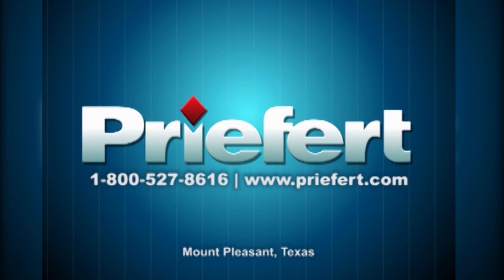For questions or more information, give us a call at 1-800-527-8616. Brieford — built by ranchers for ranchers.